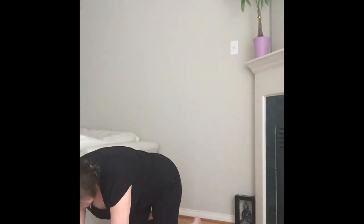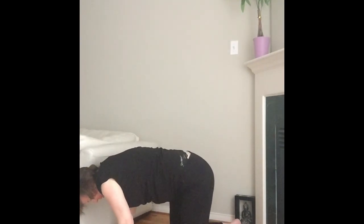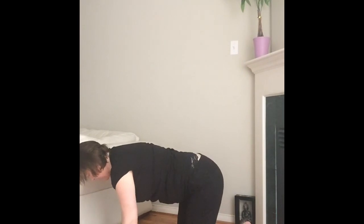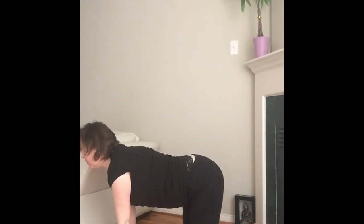I'm doing it today without my brace — sometimes I do it with it. To make it easier for you guys to see, I'm doing it without. Okay, here we go. Elbows, wrists, hips and knees aligned. Feeling nice and solid, fingers spread, inhaling and exhaling.